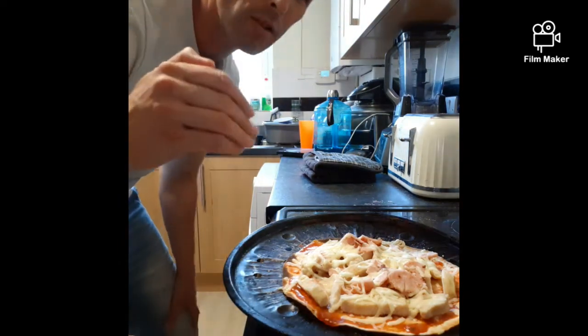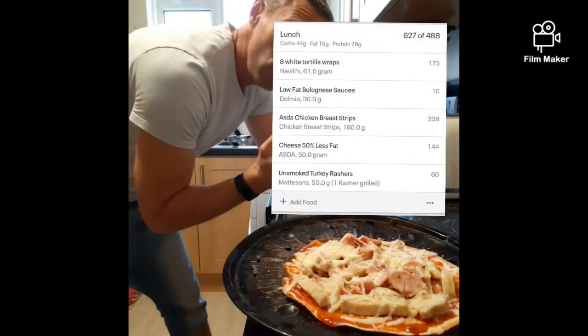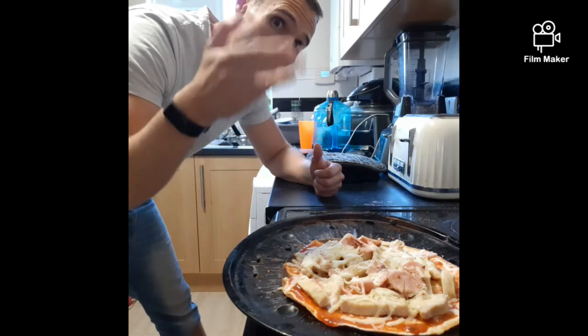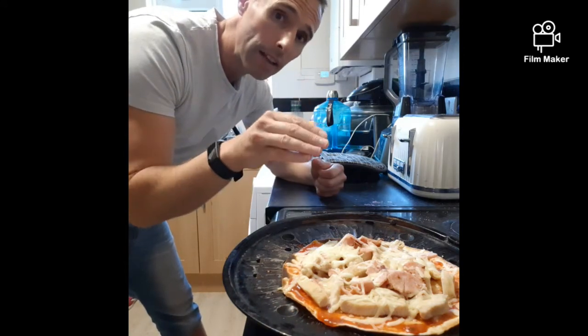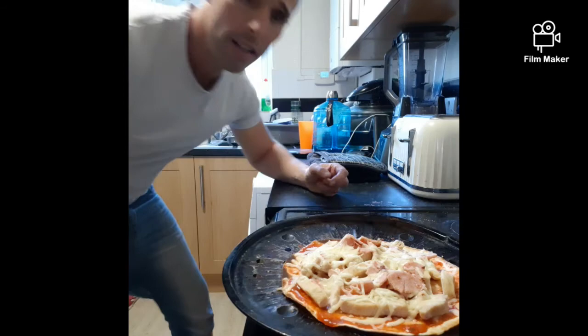So in this actual pizza, the macros for it are going to be just there for you. Now if you go to Pizza Hut or Domino's, this one pizza here will be about 2,500 calories, maybe more, because of all the fat content and everything like that. But if you make it like this, you're going to make it much easier. So that is how you make one of these — nice, simple, easy.